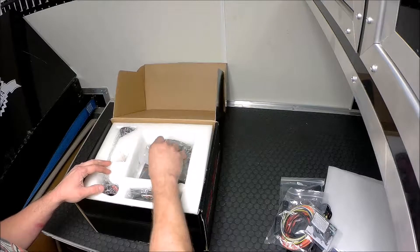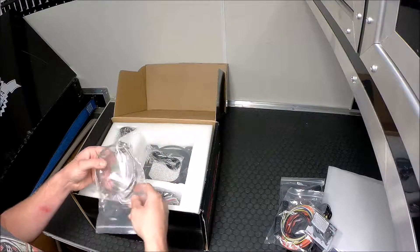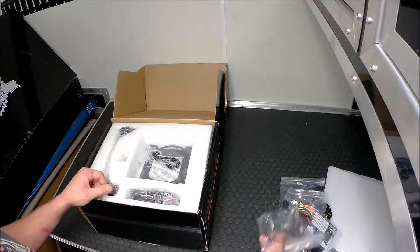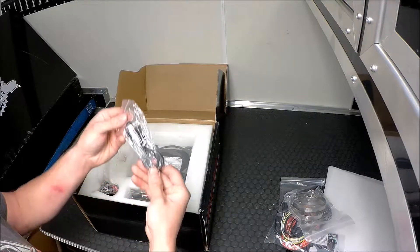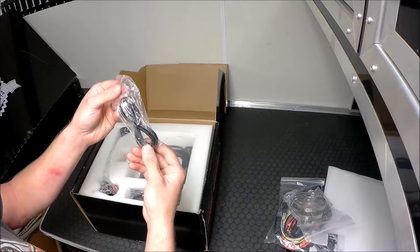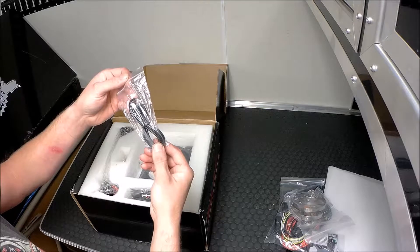I'm a turbo man myself, so I don't look down on either one of them — any forced induction is cool to me, but I prefer turbos. That's just my two cents. Looks like there's also a power cable connector for your display.